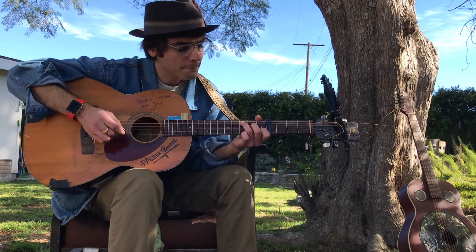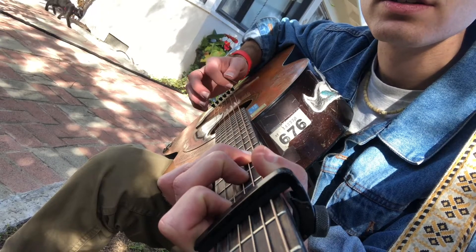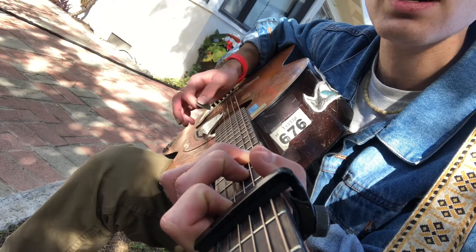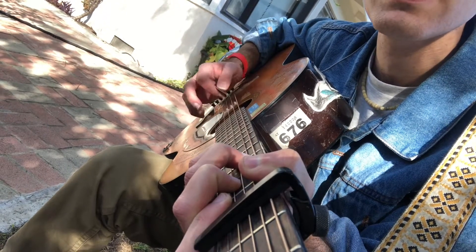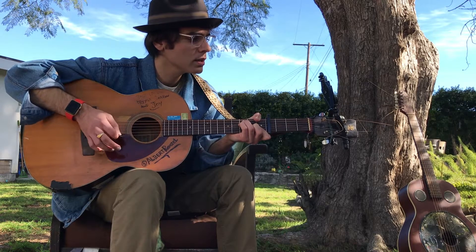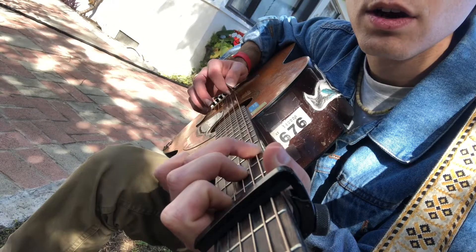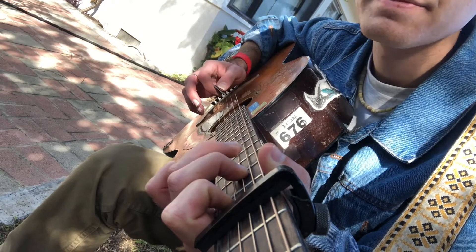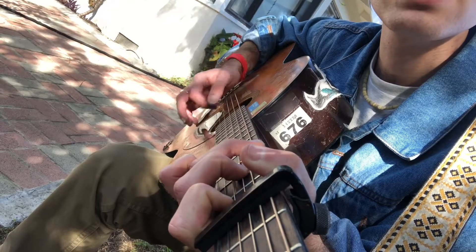What that means: with capo at four we're playing in C, so we're gonna do C. 'Yellow is the color of my true love's hair' — then we go to F for 'morning when we rise, in the morning when we rise,' then back to C. You can see I'm alternating the bass from the fifth string to the sixth string, so I'm hitting C then G, then G. 'That's the time.'